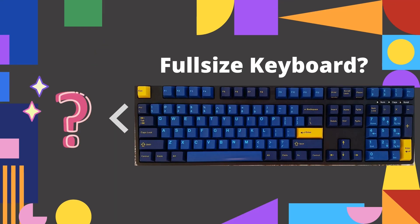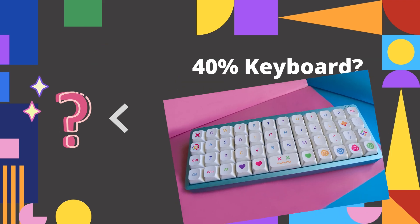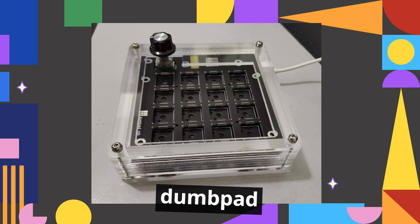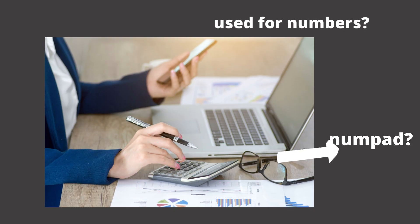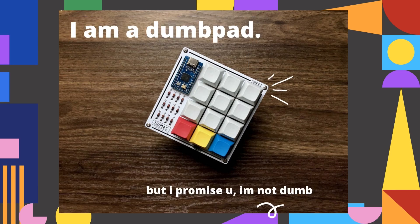I later realized he created something way smaller than a typical full-size keyboard we're used to. Smaller than a 40%? Yup, it's small and cute. It's the dump pad. I was shocked because I had no clue what a dump pad was. I thought that it was a numpad for people to use for numbers and stuff. Why would people have them when they already have keyboards, right? But there's actually more to this dump pad than what meets the eye.